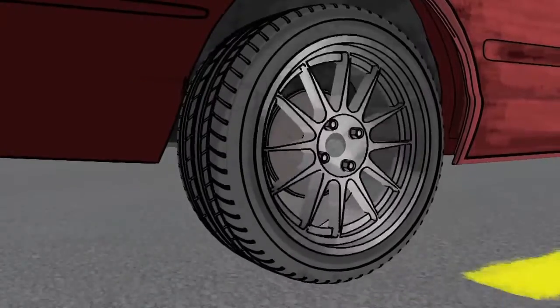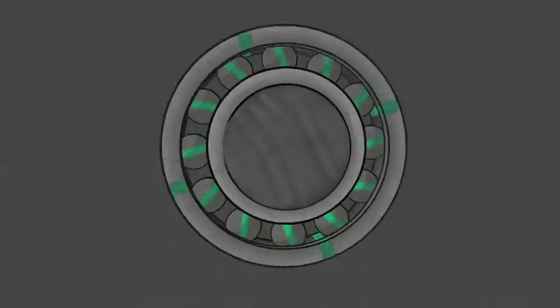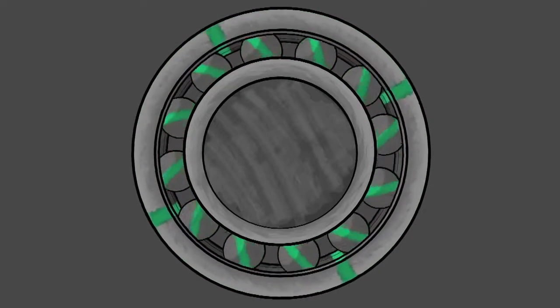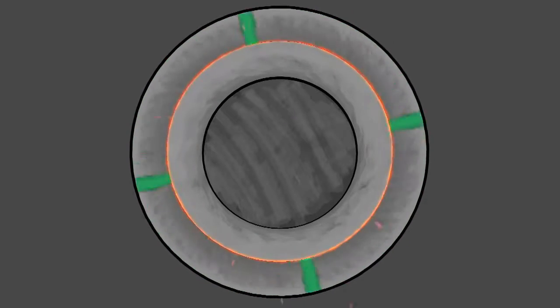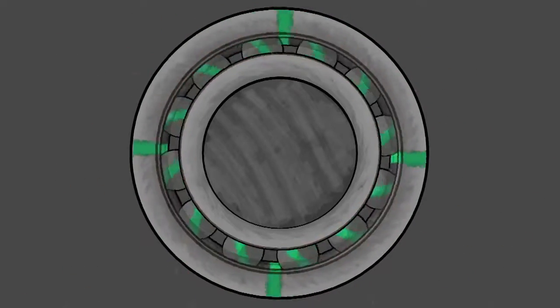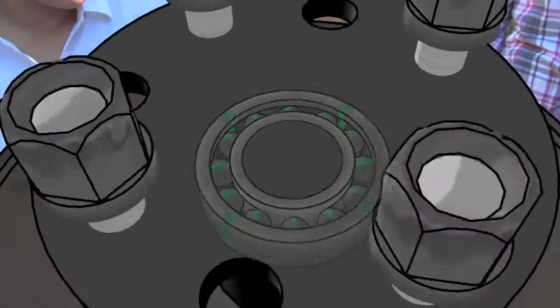The center part of a wheel on a car is called a hub. The wheel spins smoothly because the hub has bearings inside it. Bearings reduce friction, which is a force that resists motion. A common type of bearing has tiny steel balls that allow the hub to roll around the axle instead of rubbing against it. Rolling produces less friction than rubbing, so having bearings in the hub makes it easier to start spinning and keep it spinning.